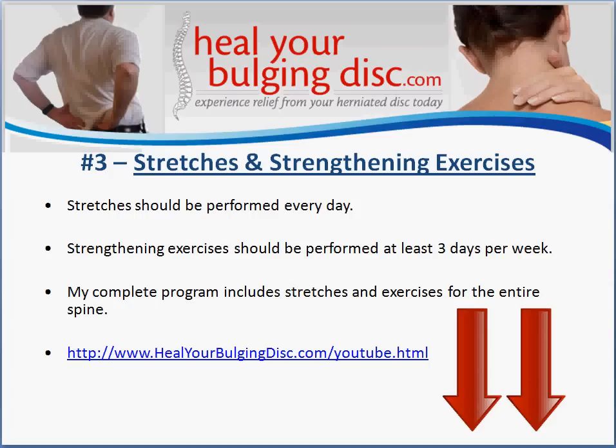If you're interested in learning more about that program, you can go to the website link shown here. If you're watching on YouTube, look in the description box directly underneath this video — there's a link you can click that will take you right to the page. I hope you found this information helpful, and thank you so much for taking your time today to listen to this.